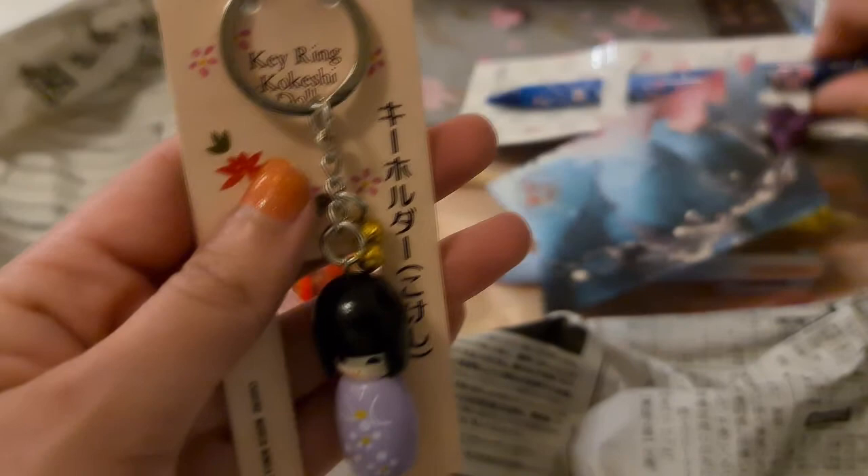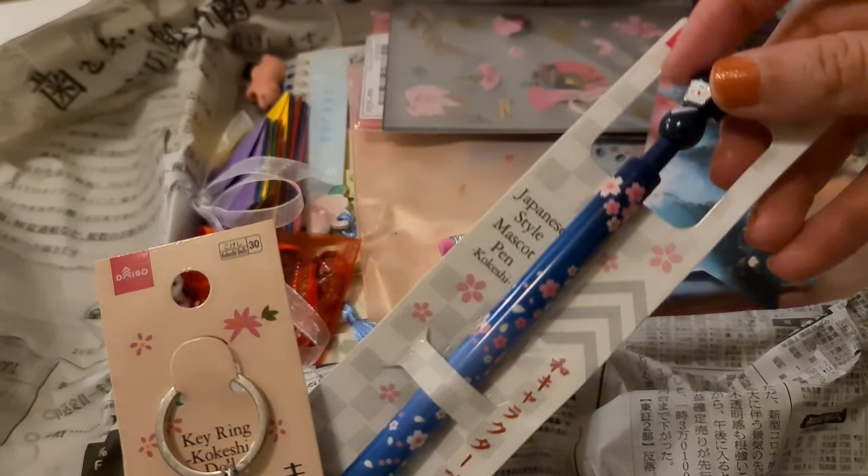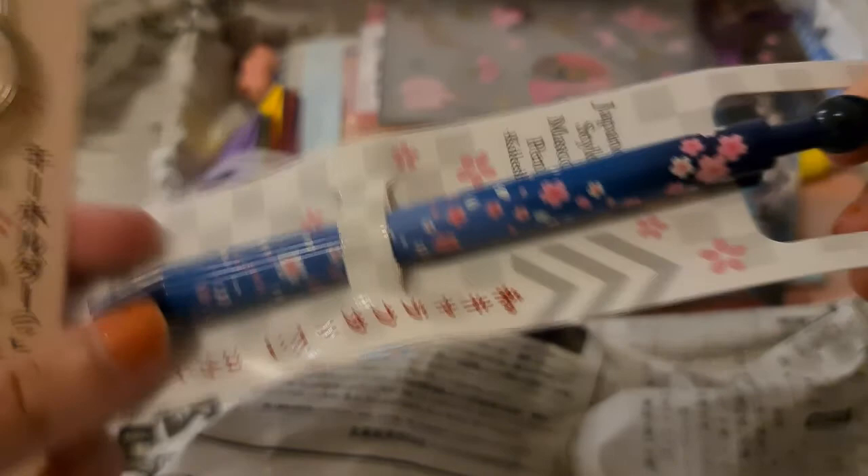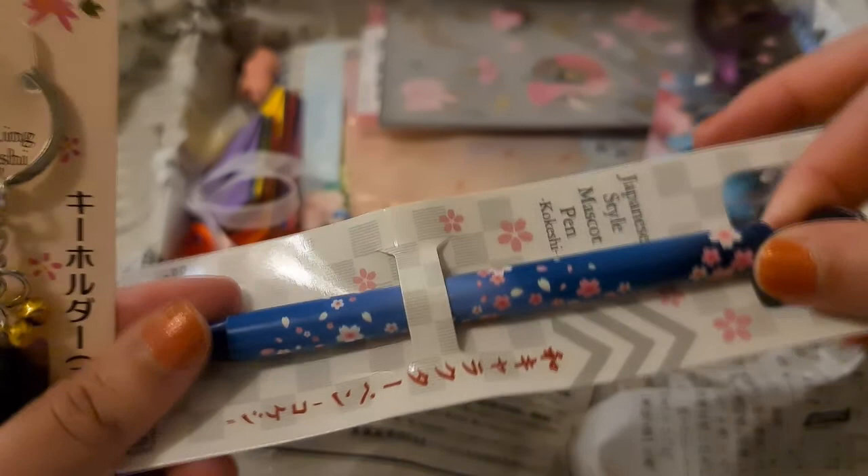There was something else like this — here it is! This pen is also like a kokeshi doll Japanese-style mascot pen, the same kind of doll design. It's so pretty with the sakura colors.